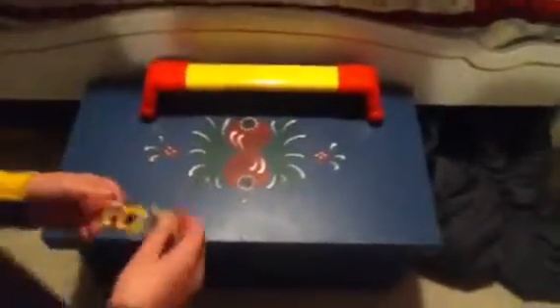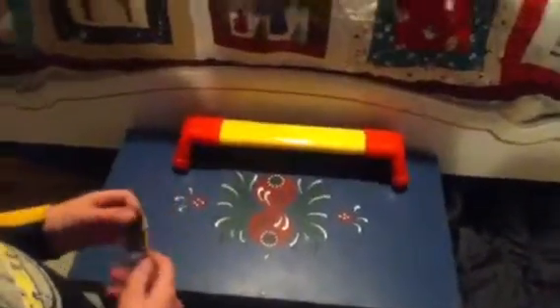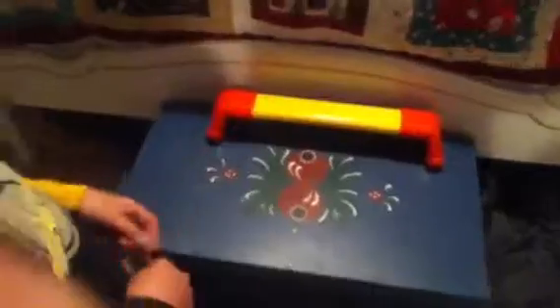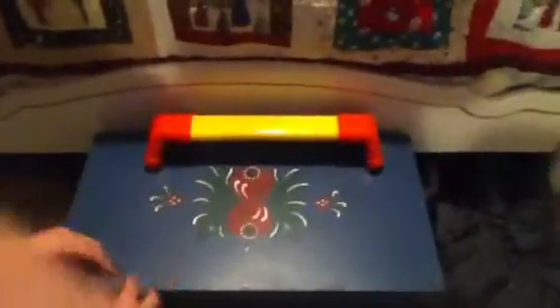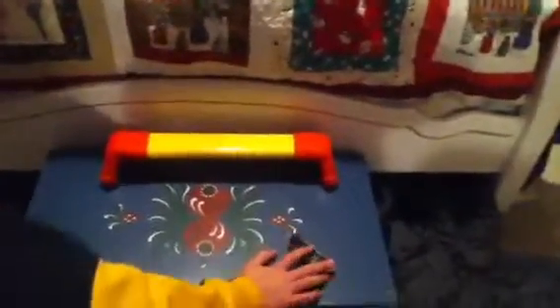Hey guys, this is Zach here and I'll be making another video on tech decking. In this video it will be a tutorial on how to do a nose slide. By the way, this is my favorite board as you might be able to tell.